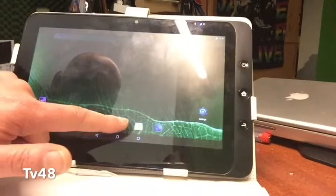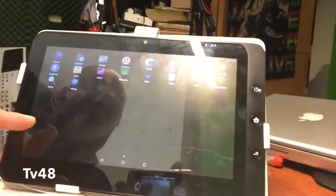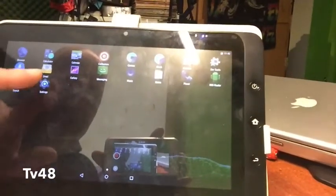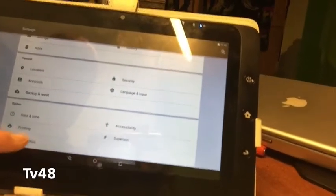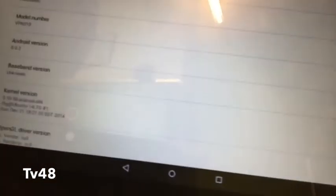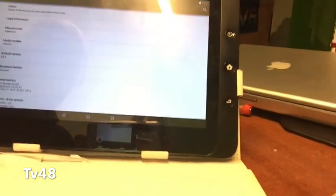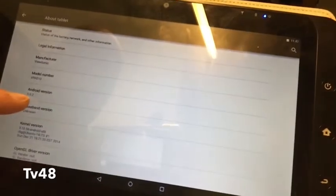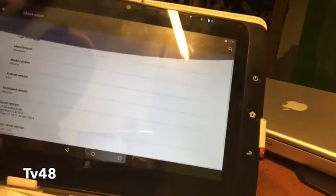It's ready now, peeps — they fixed it! Look at that — Android 5 running, 5.02. Let's go to Settings, let me show that. Oh my god, I'm so happy the developers fixed this. Big respect and love from Puck — you guys are the best. Here you can see it says manufacturer: ViewSonic, ViewPad 10, Android version 5.02, baseband unknown. Amazing!